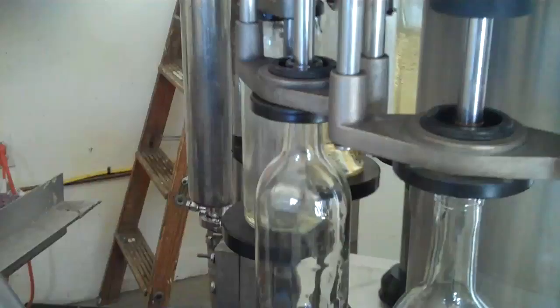Here we are. This is the filler, the filling machine. You can see there's a bottle going into the machine. They come out full.